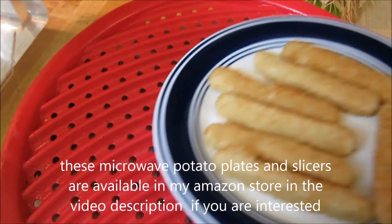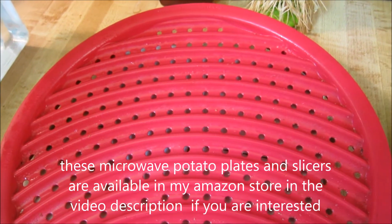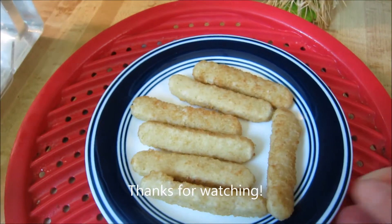These are really handy little plates. Like I said, they don't make that great of potato chips in the microwave, but they can heat up your fish sticks really well.